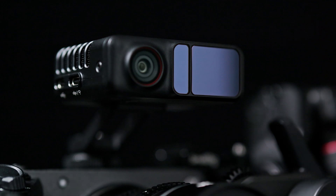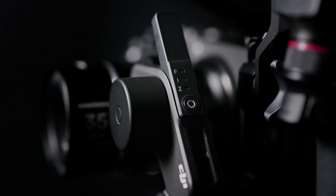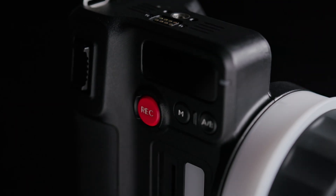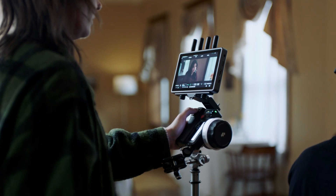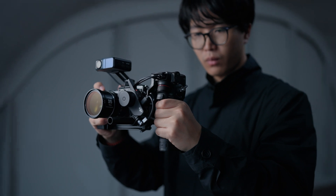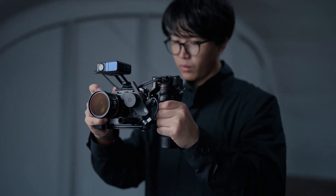It includes a LiDAR unit, focusing motor, control grip, and a FIZ hand unit. Various combinations allow creators to adapt to different levels of production and experience flexible LiDAR focusing with manual lenses.